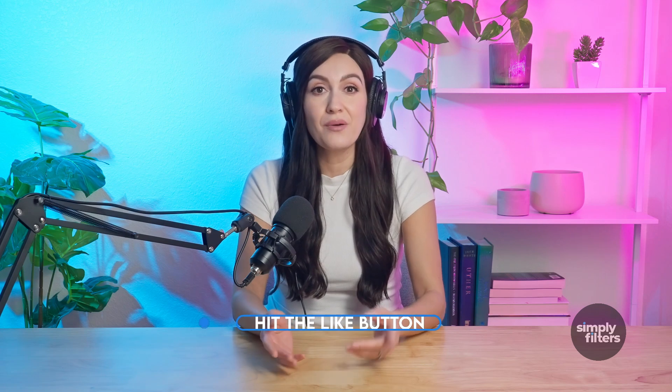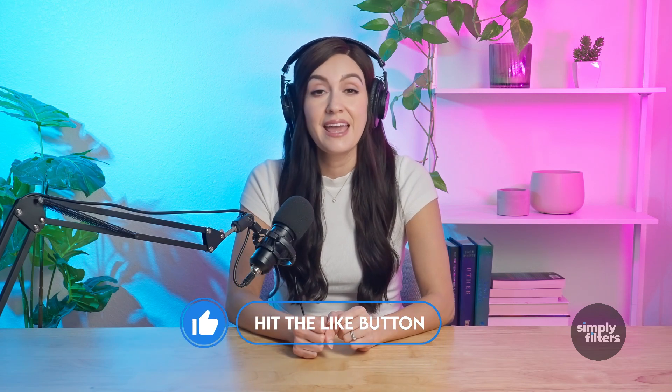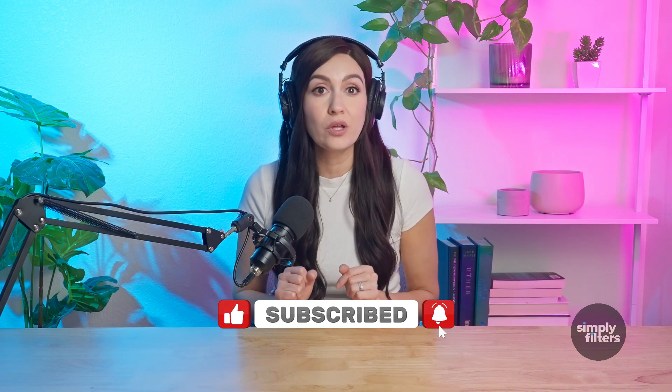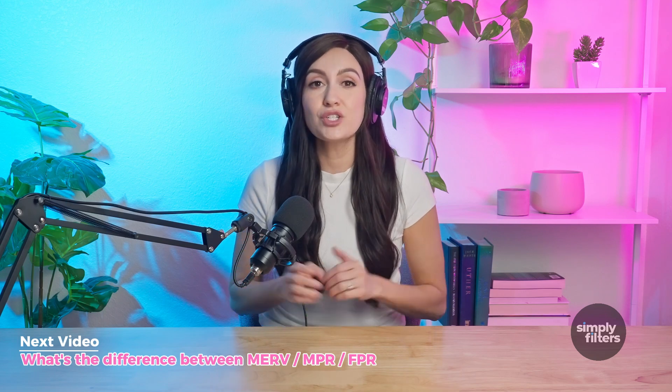If this video helped you out, go ahead and hit that like button and don't forget to subscribe, because in the next few days we'll be breaking down MERV ratings — what they mean and how to choose the right one for your home. Thanks for hanging out with me and I'll see you next time on Simply Filters. Bye!